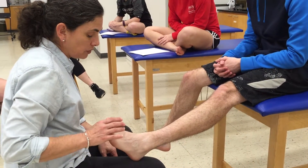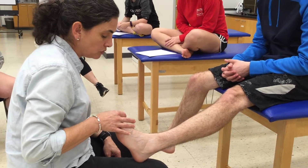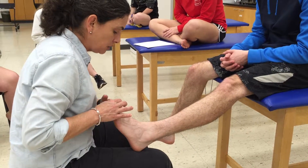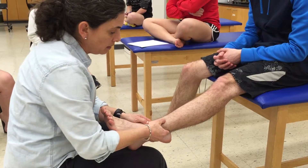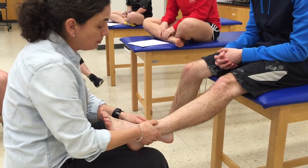Remember we started with our toes and foot palpation. If I ask Taylor to pull that great toe up and I give some resistance, here's the tendon of extensor hallucis longus — it crosses the joint line right here. You can go ahead and relax. The muscle belly is right in here.